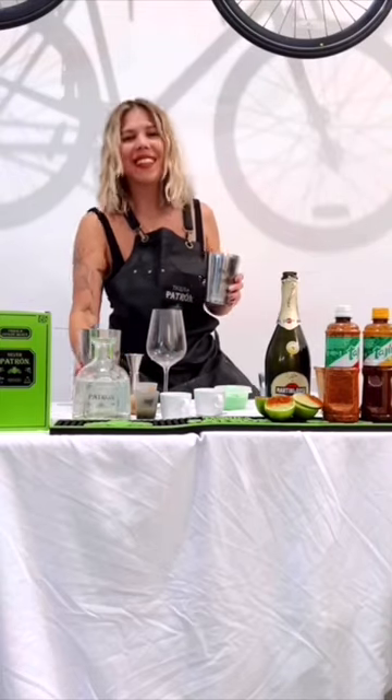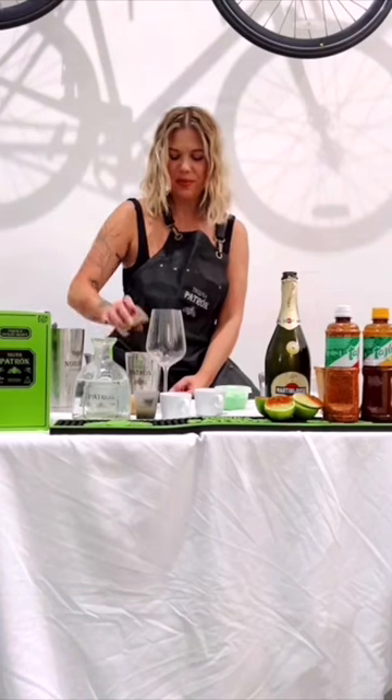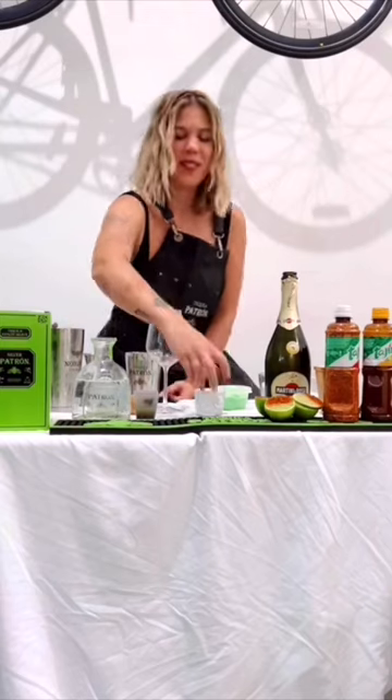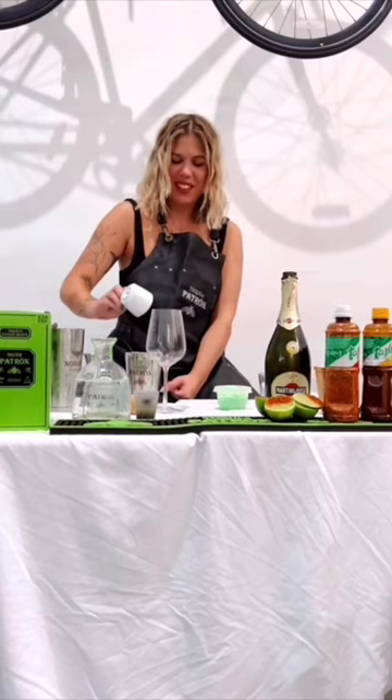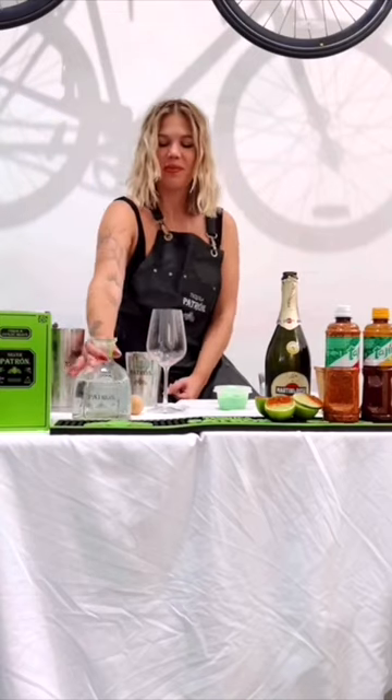Grab your shaker tin and we're going to add 0.25 ounces of chamoy, 0.5 ounces of agave syrup, 0.5 ounces of peach liqueur, and 0.75 ounces of fresh lime juice.